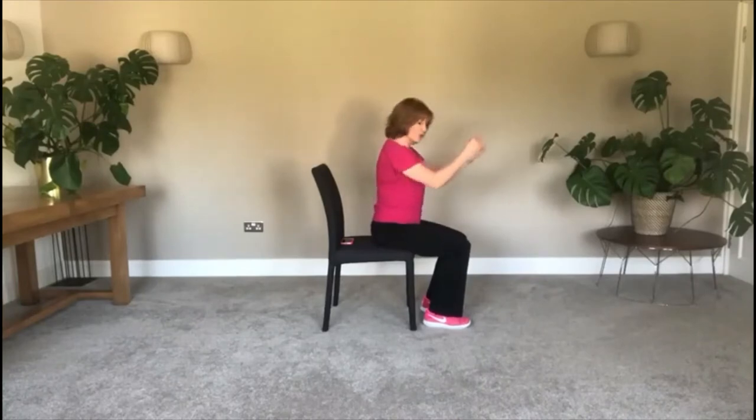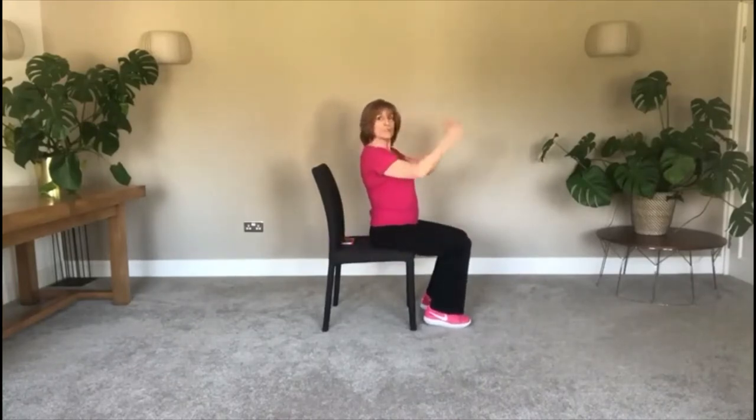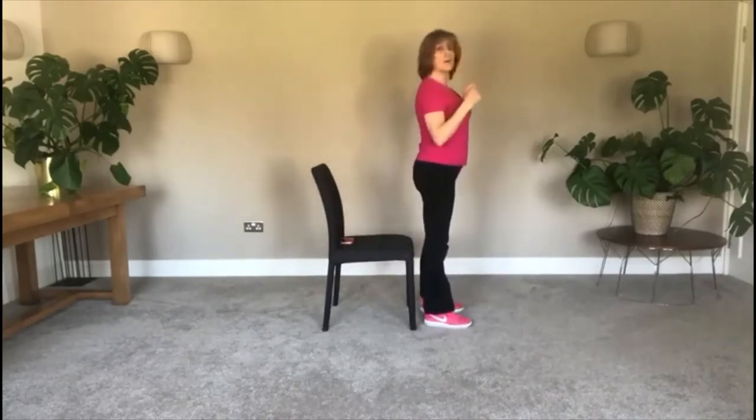Then you push into your heels, swing your arms, shoulders come forward, up we go and down. And that's one sit to stand — we've just got to keep going for 30 seconds.